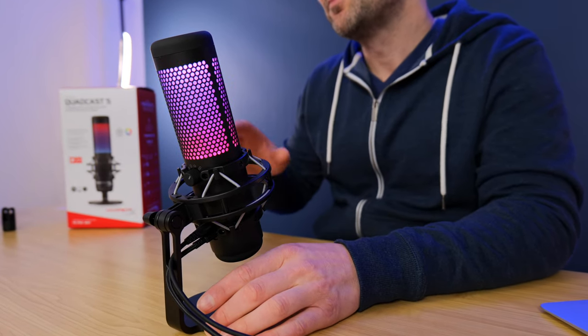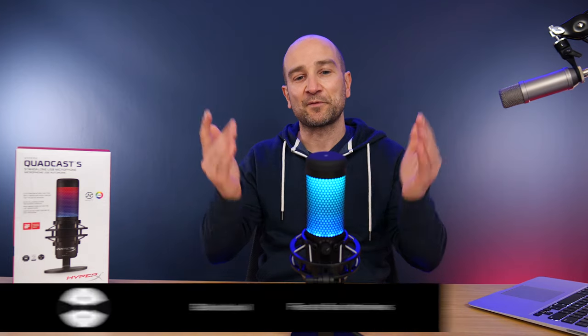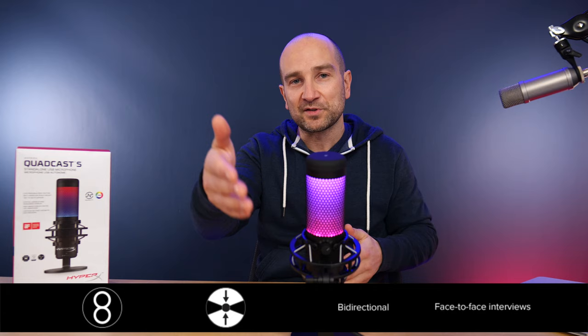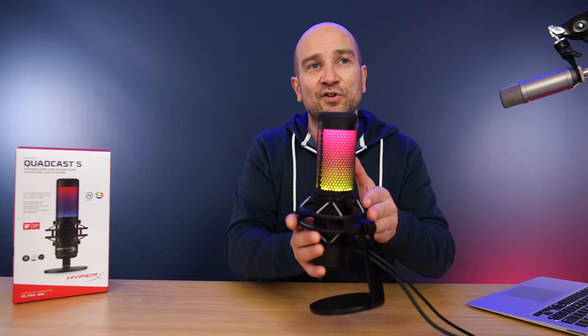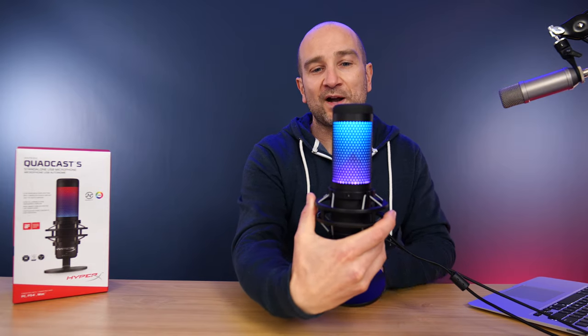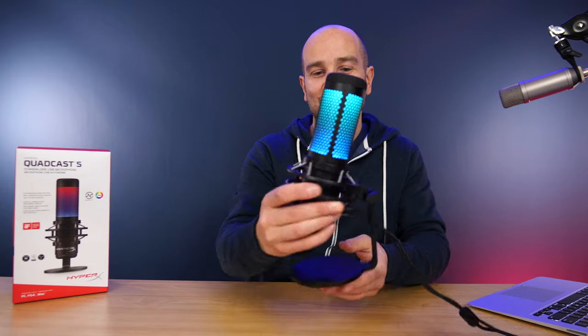The third polar pattern mode is bidirectional. It picks up sound from the front and evenly from the back of the microphone. Imagine you've got someone facing you in the room — you'd use bidirectional mode to get a really balanced mono signal into your computer or live stream. As I turn this around, you'll probably hear my voice cut out a little, and when I turn it all the way around it sounds fine again. This is perfect for a two-person interview with the mic in the middle.